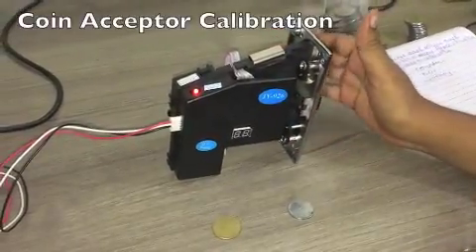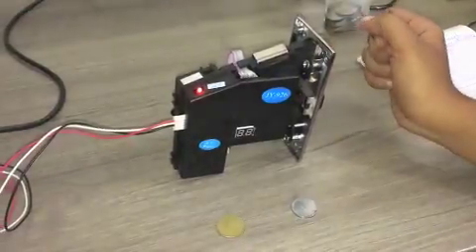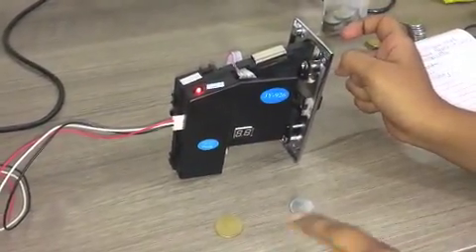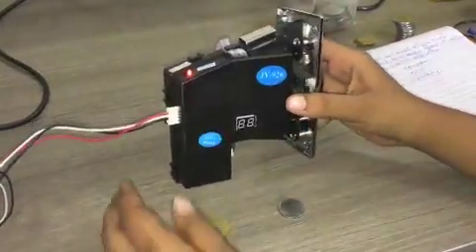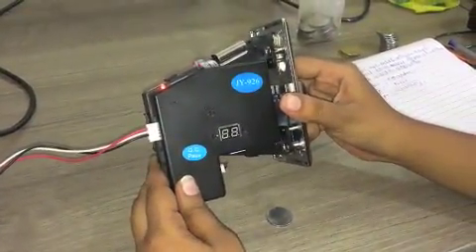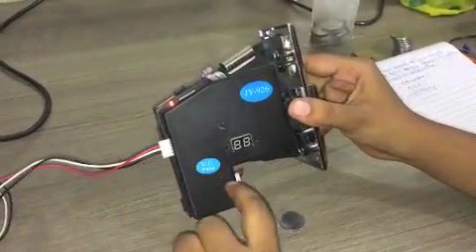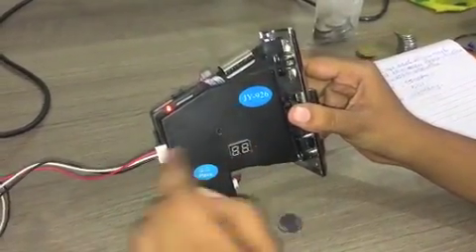This is the video for the coin calibration process. Here we are going to calibrate two types of coin: 1 rupee and 5 rupee. On the side plate of the coin acceptor, there are three keys: set key, add key, and minus key.